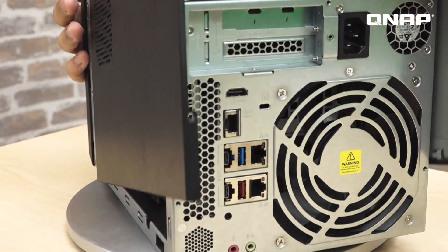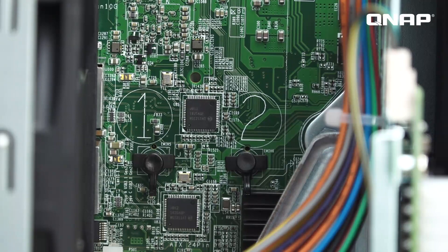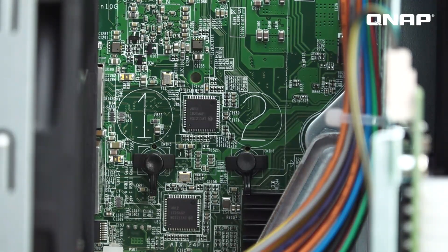Now let's talk about the two built-in M.2 SSD slots. Previously it's been only higher-end NAS devices that have featured support for M.2 drives, but we've started adding them to more product lines to provide users with greater performance potential. Adding M.2 drives to your NAS gives you the ability to benefit from greater read and write speeds.